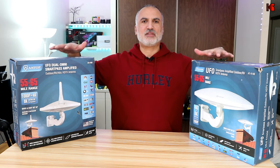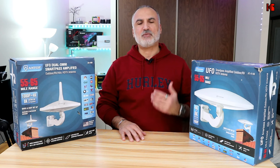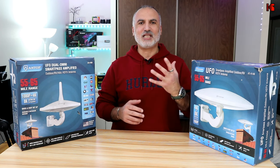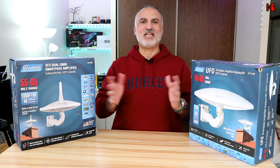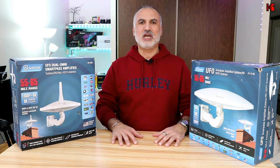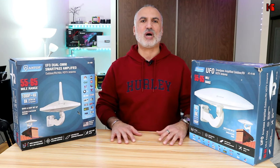I'm going to be installing these antennas outside on my balcony and then performing a channel search to see which antenna captures more channels and if there are any differences between the two. I'll start by unboxing and assembling them and show you how to do it.